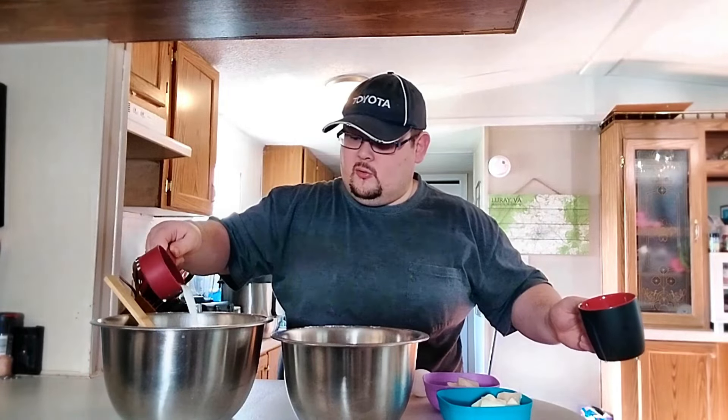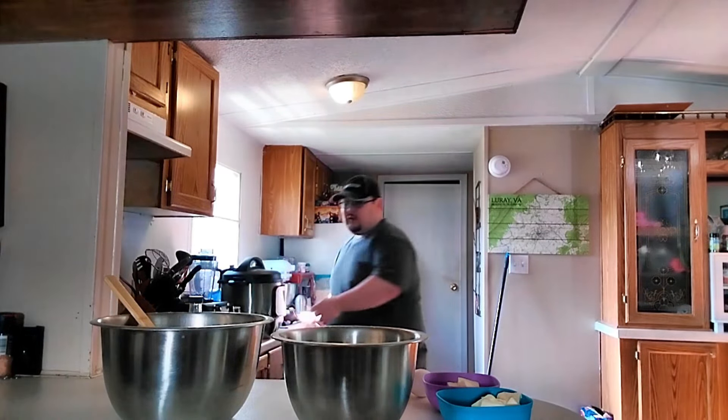Both bowls get treated the exact same way — go ahead and stir that together, make sure everything gets to know each other. This is going to be a little different direction than the last donut video. To each bowl we're going to add a measured half cup of milk of your choice, heated to about 120 degrees Fahrenheit — that's going to wake up the cold eggs and butter and speed up fermentation. In each bowl, one egg.